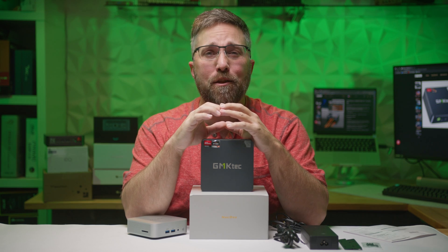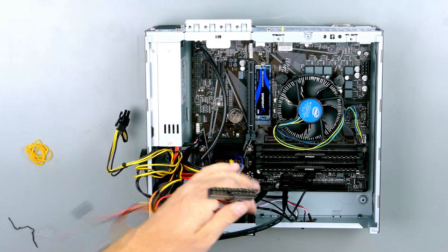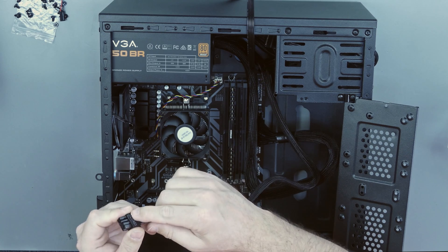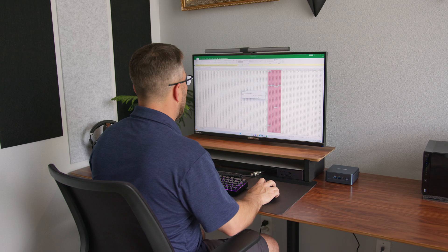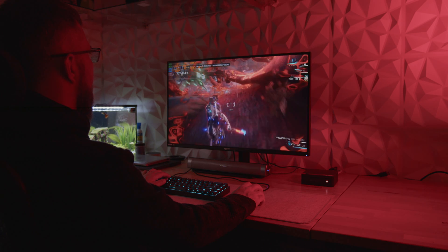Hey guys, CJ with Elevated Systems. Over the years, I've built hundreds of custom PCs for all sorts of users. Sure, some were flashy high-end gaming rigs, but most were simple, affordable home office workstations. I featured a bunch of these budget-friendly builds early on in the channel's history, and even with less than a thousand subscribers, those videos blew up getting thousands of views. Makes sense since most people just need a PC for basic stuff like home or remote office work, web browsing, streaming, and maybe some casual gaming between Zoom calls.